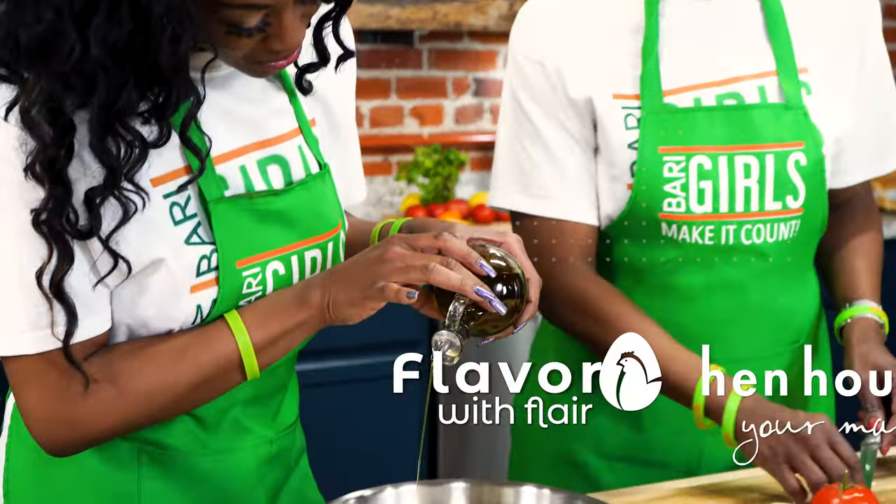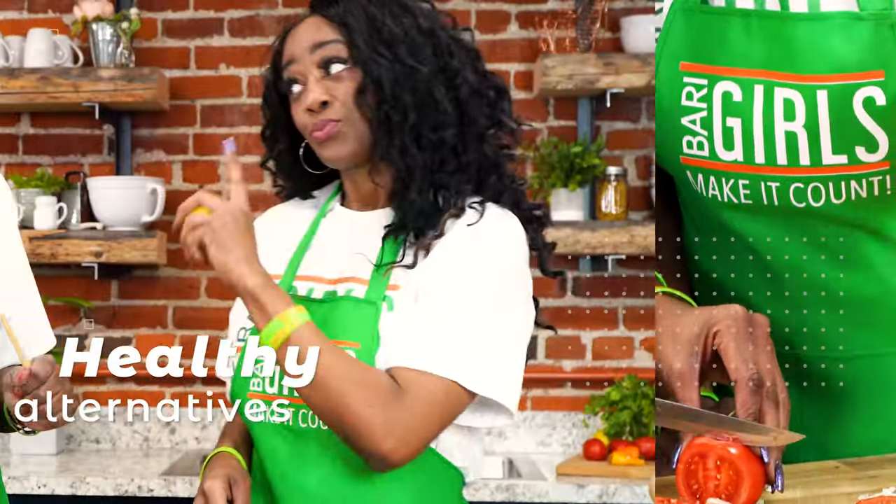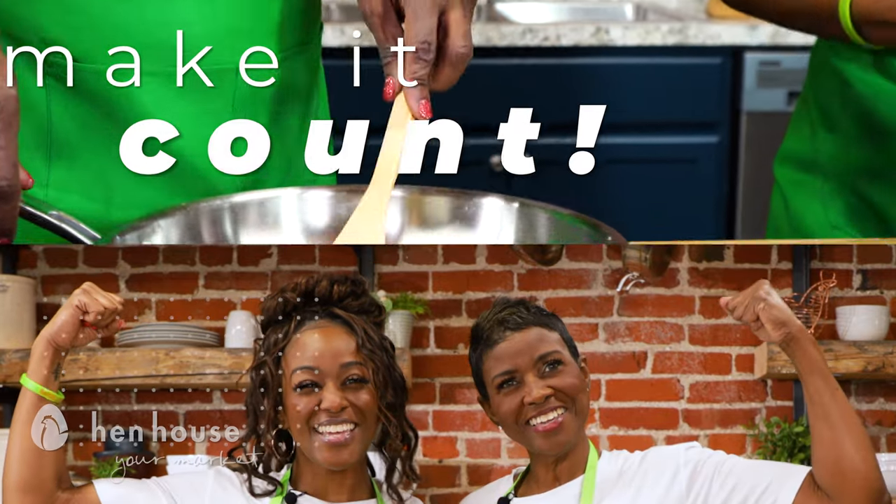We're the Berry Girls, brought to you by Hen House Markets, and we've made it our life's goal to show you how to eat healthy and make it count.